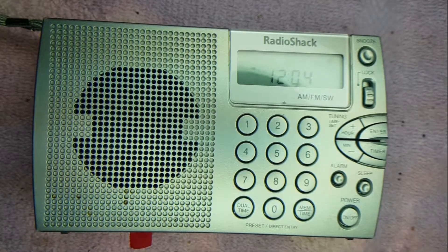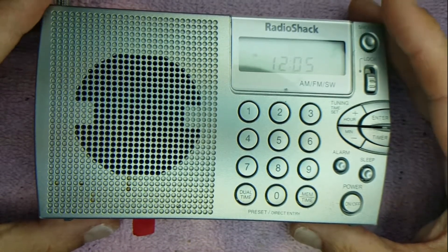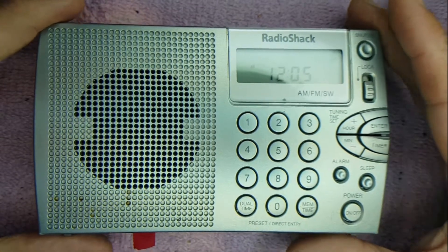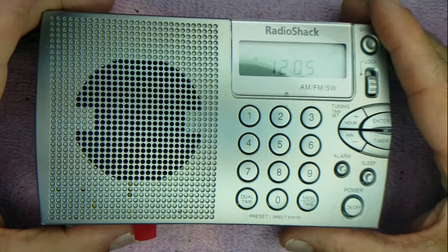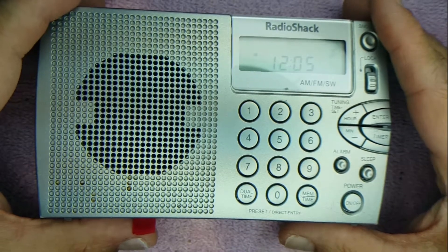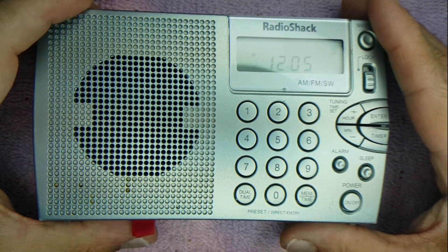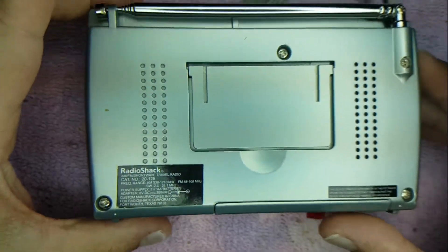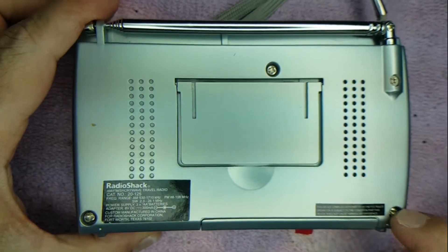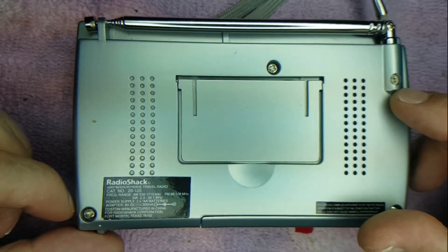Hello everybody, welcome back to another hack. A couple of interesting notes on this radio: first, there is another model that Radio Shack made to be more un-hackable. It is hackable, however it'll only sweep on the FM band, not on the AM, and you would have to hold the button down. So we don't want that one. The way to tell is to turn it around to the back — count one, two, and three screws. We never count the antenna because we never mess with it.